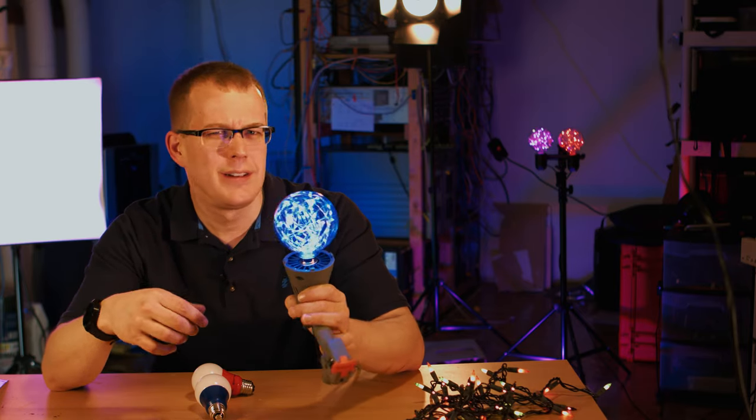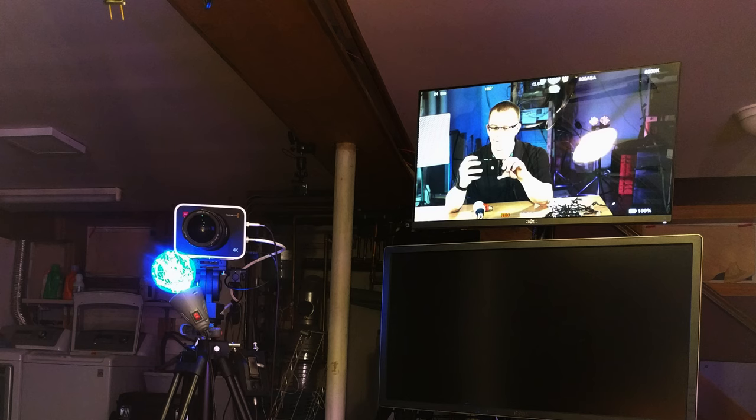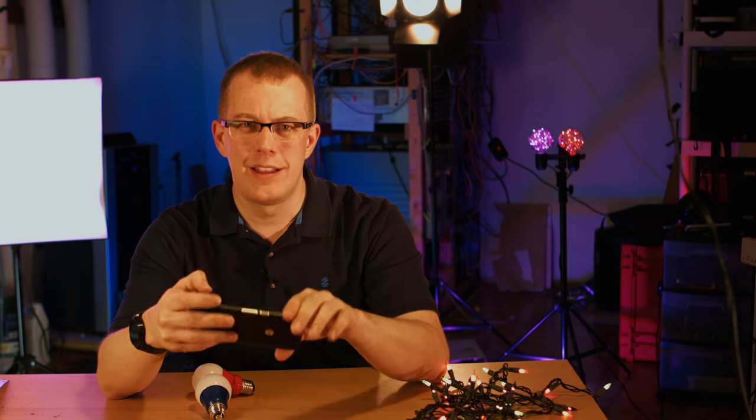Now I'm going to put this one on the tripod with the camera to see if it gives any kind of reflection in my glasses, or any kind of glint in my eye — that would be cool. So the blue one is right there underneath the lens. Is it doing anything for me? Probably not. Well, that's a shame, but it's worth a try. You've got to experiment with this kind of stuff and see what looks good and what doesn't.